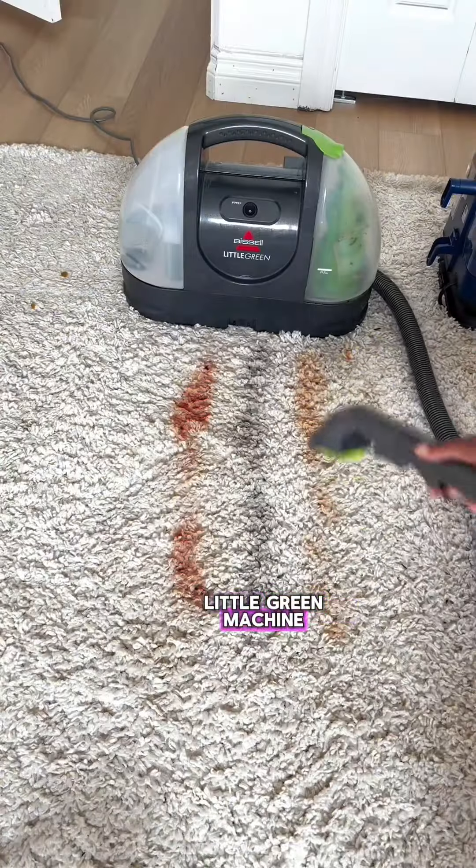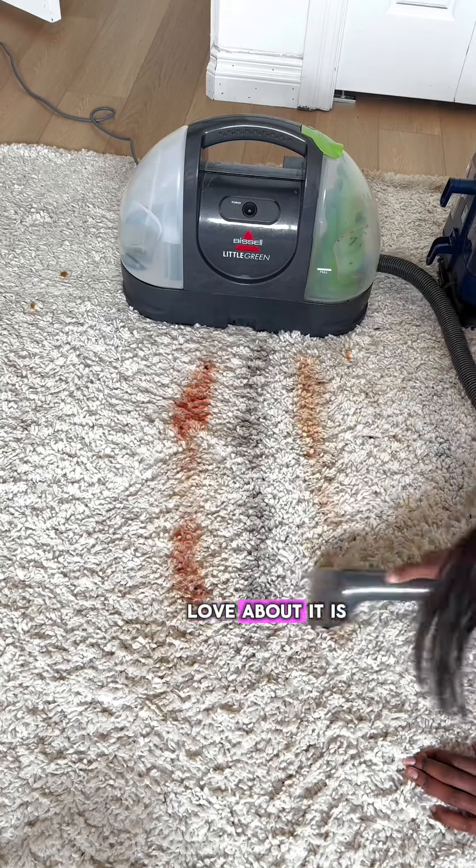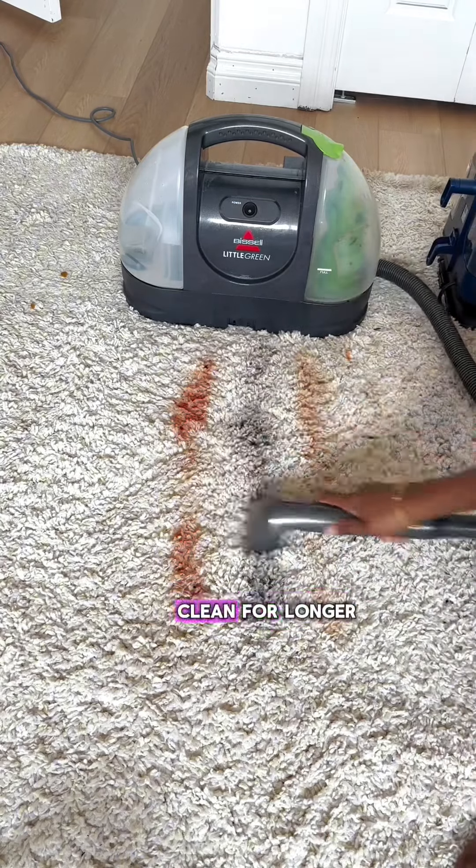Next up, the Bissell Little Green Machine. I've had this one for a couple years now and I've always been really impressed with the results. The other thing I love about it is that it has a bigger tank, which means you can clean for longer.